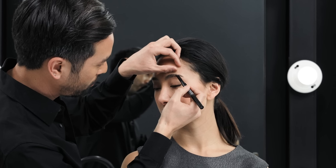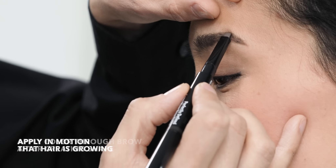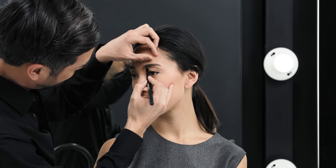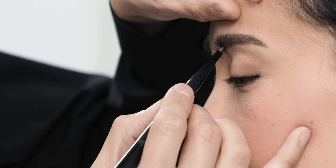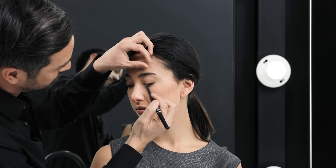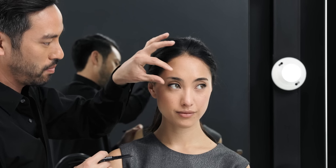Once I find the shape that I'm looking for, I can start applying the color through the hairs in the motion that the hairs are growing. Working my way towards the head of the brow, I'm also going to use short strokes so that we mimic brow hairs and the shadow that the brows cast on the skin. I'm looking for the same level on the bottom edge of the brow, so that it's a straighter shape with less of a curve to the body of the brow.